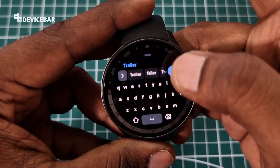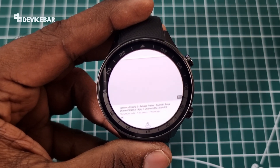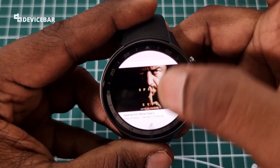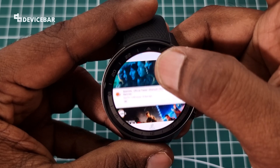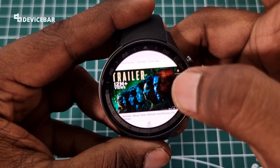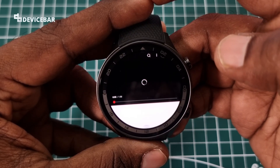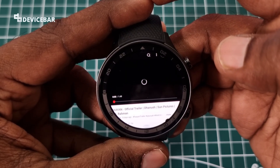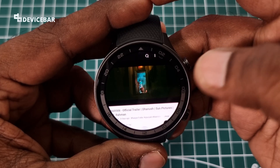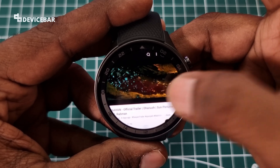We can search for any videos. We can see the list of trailers here. We can open one and choose the fullscreen option.